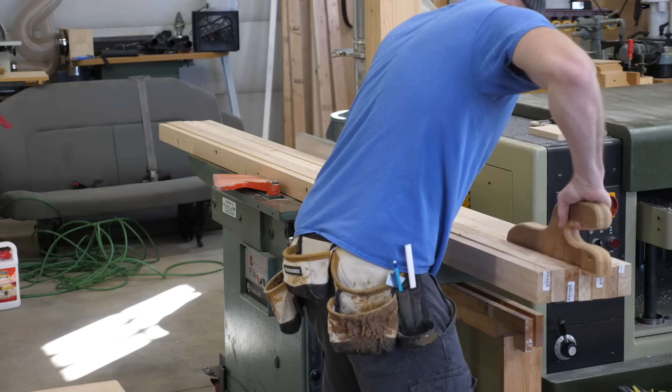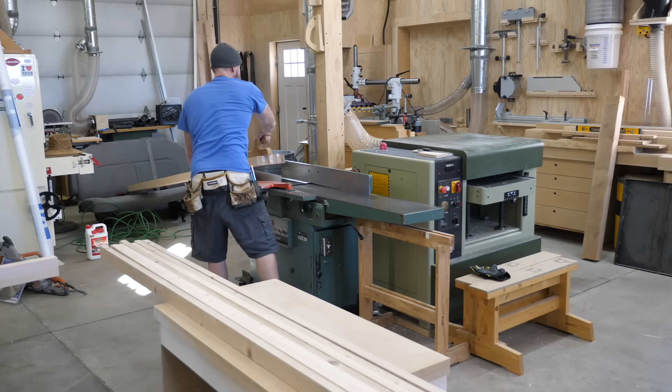Now that my three chunks are dry, I freshen up the faces at the jointer and planer.